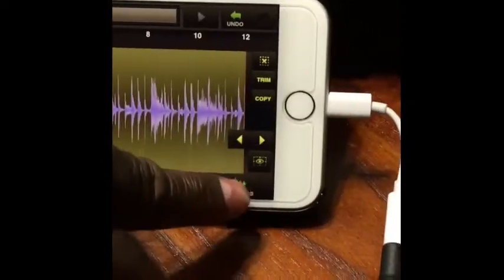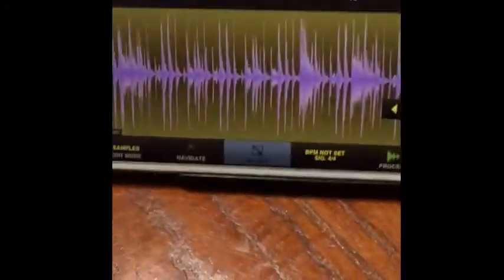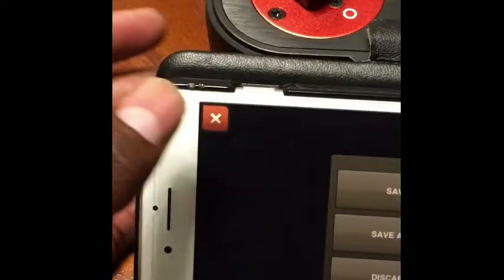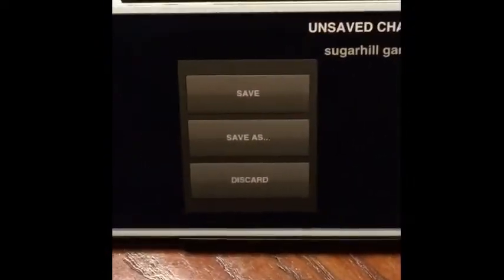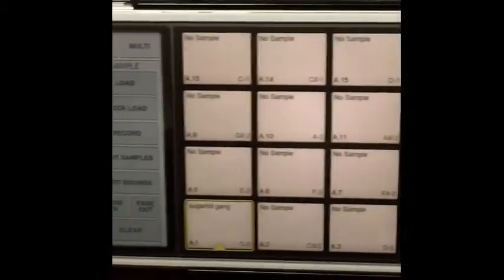Next go to Process and then Normalize — that's going to raise the volume of the sound. Then exit out. It's going to ask if you want to save or discard — you want to save of course. And now we should be good to go.